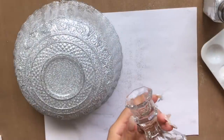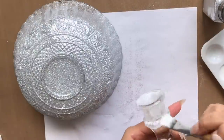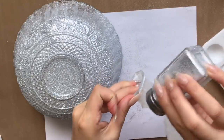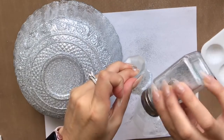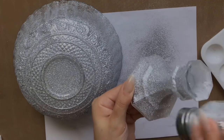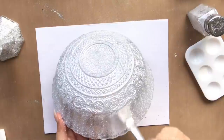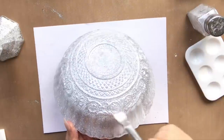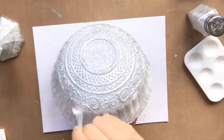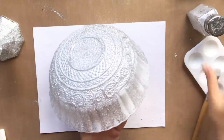I thought the bowl would look cuter on a stand, so I'm using one of the little candle holders from the Dollar Tree. I'm going to base coat it with Mod Podge, completely cover it, and then do the same glitter application all around the entire candle holder. Once everything is dry you'll be able to see if there are any little spots you've missed. If that's the case, feel free to reapply some Mod Podge in those areas and apply some glitter again to fill in any voids.